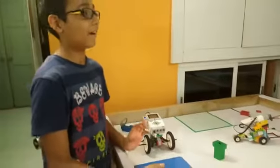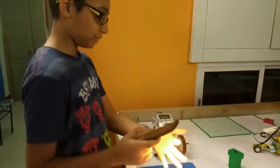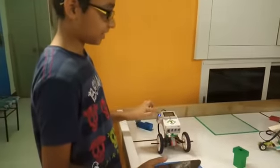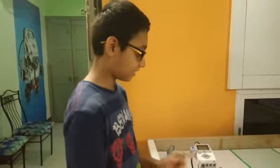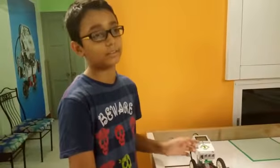Hello Siddhar, so what have you made? This is a robot that works when we put this torch on the color sensor. It's using ambient light intensity. Now the brighter the light is, the faster it will go.